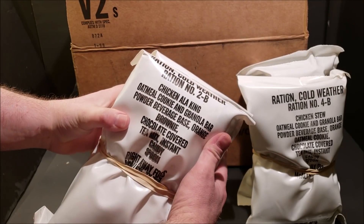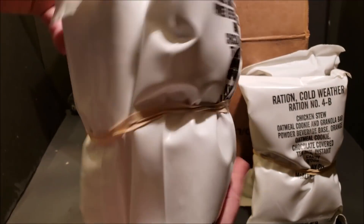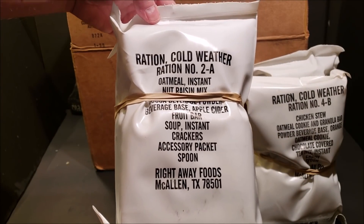Next out of the bag we have Menu Number Two — Chicken à la King. You can see all the contents on there. These are rubber-banded together, versus the Warnick ones which were taped together.